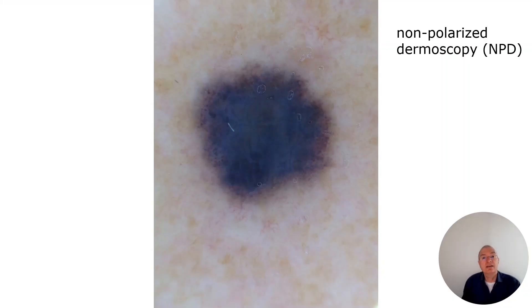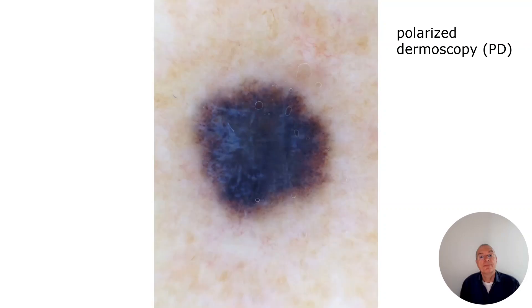This is the example for the toggle procedure — non-polarization light and then polarization light. Here we see the shiny white streaks, and now we know we have invasive melanoma.